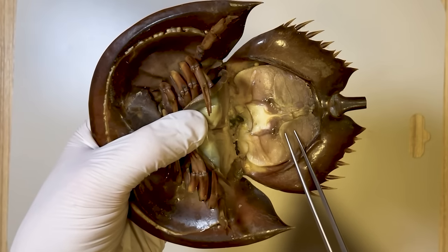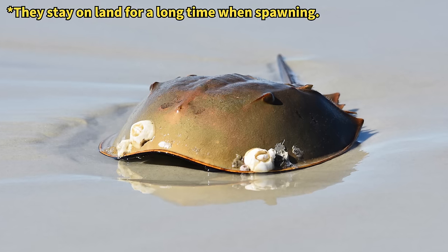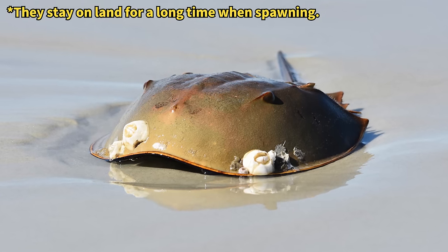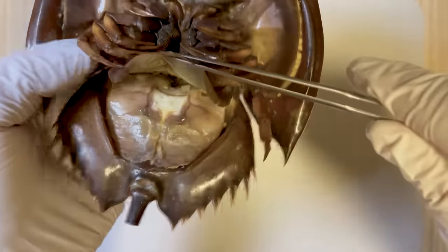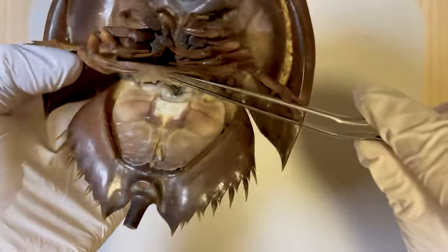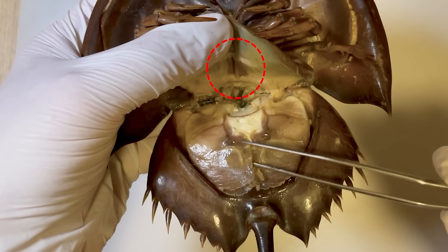These book gills are arranged in a stack resembling a book and function similarly to gills for respiration. If the book gills remain moist, horseshoe crabs can endure extended periods of time outside the water, as they can continue to breathe even in a non-aquatic environment. The uppermost gill resembles a cover for the remaining gills, concealing a reproductive pore beneath. Through this pore, the horseshoe crab expels its reproductive cells.